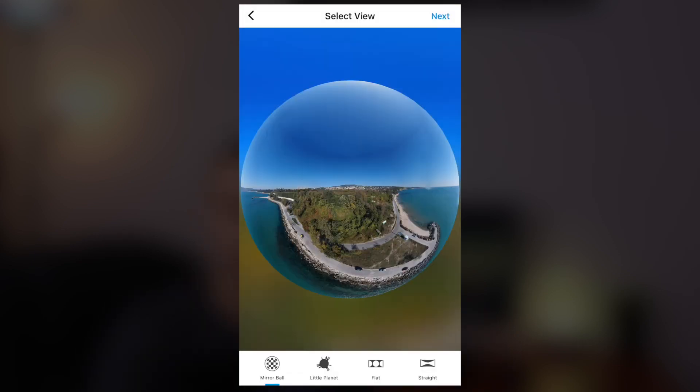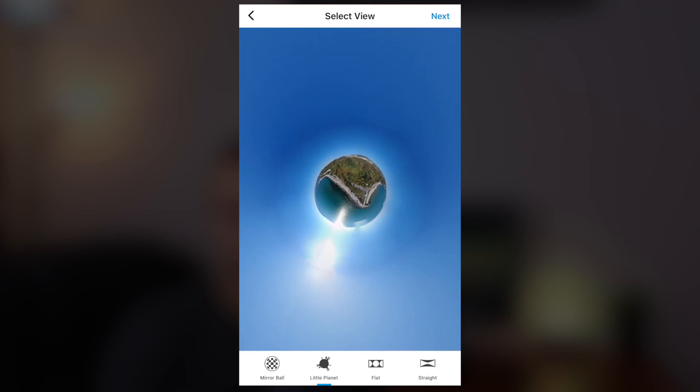The photo that you want to edit will be the one that you have stitched automatically from the DJI GO 4 app. Once you open it, you will see four different options. The first effect is called mirror ball and you will see the effect right away after you select this option — the photo becomes like a globe, kind of like those globes that can tell you the future. I like this effect but it's not exactly what we need for this tutorial.